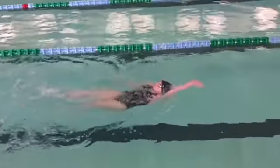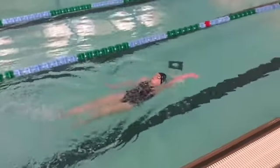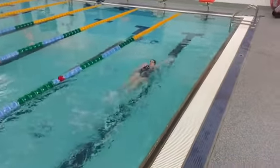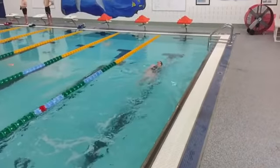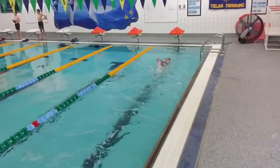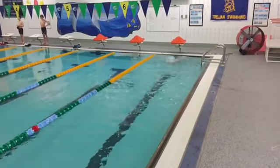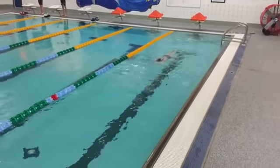In backstroke, the body line should be near the surface with the head, hips, and feet, and the legs should have short, fast, consistent kicks. The head position should be looking up towards the ceiling, and the arms should be straight outside of the water and bent as the swimmer is pulling through underwater.